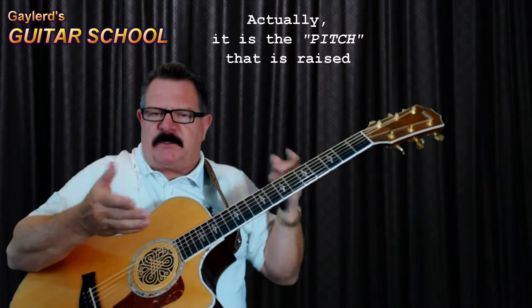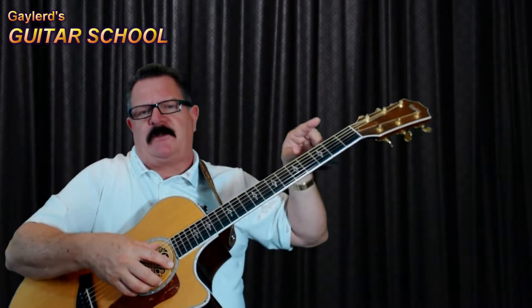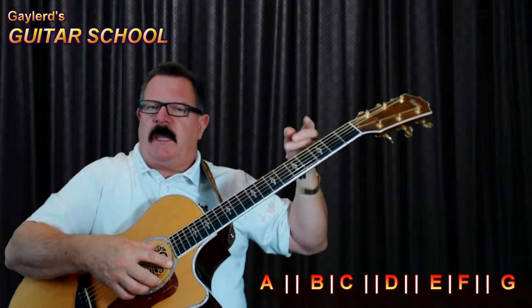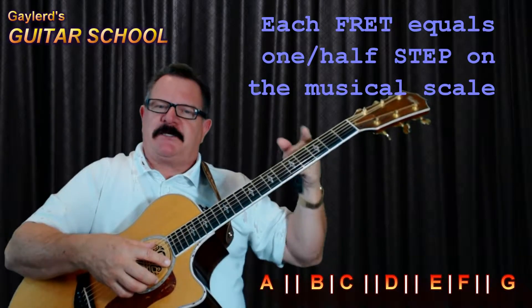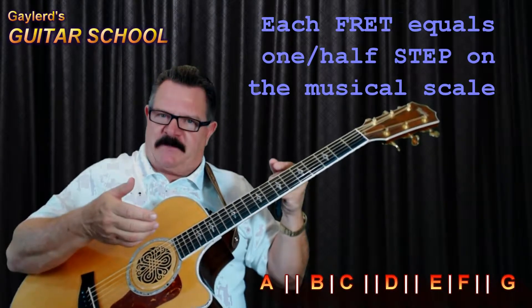When you're using a capo and putting it on your fretboard, you have to know your musical scale. You have A, B, C, D, E, F, and G. You have a full step between every note, except for B and C — that's only a half step — and E and F, that's also a half step.